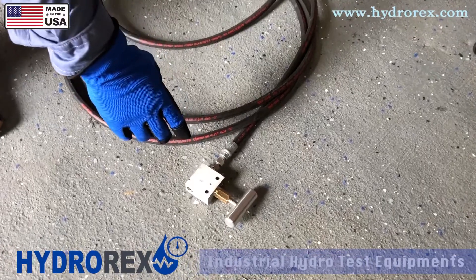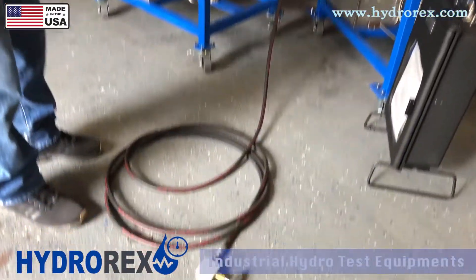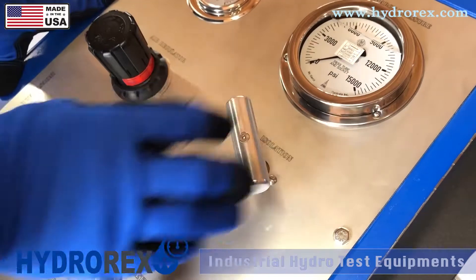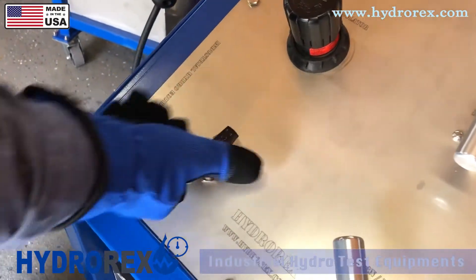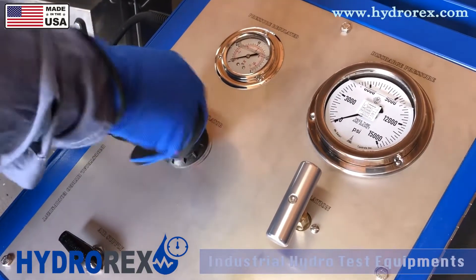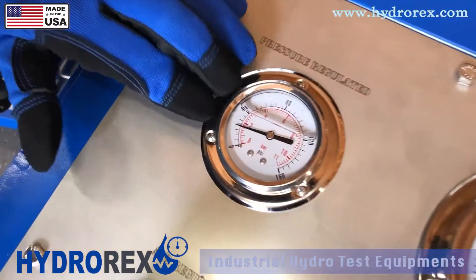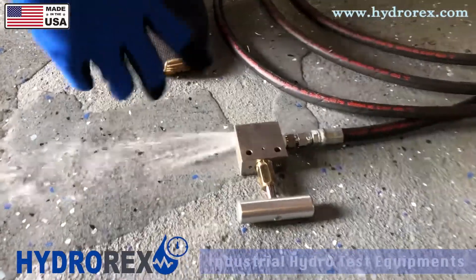Here we have a relief valve that we're going to use to purge our system first. First step is to open your isolation valve so you can give access to your outlet port and fill up your system. Second step is to open your air supply. Then open your regulator slowly. You can hear the pump stroking. This gauge here shows the air pressure the pump is consuming. Now we're purging the system.